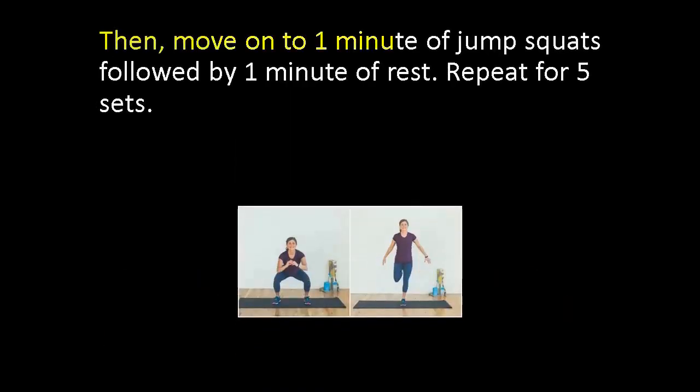Then, move on to 1 minute of jump squats followed by 1 minute of rest. Repeat for 5 sets.